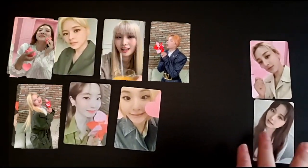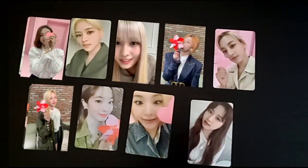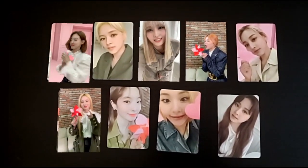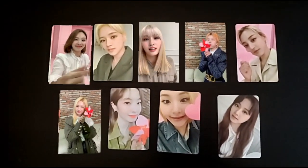But yeah, this has been the AR test — how to use the AR cards from TWICE World in a Day. Hope you enjoyed the video. I think these are really cool and I hope to do more of this in the future. Thanks for watching and I'll see you guys next time. Bye!